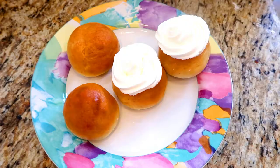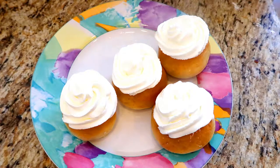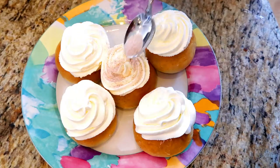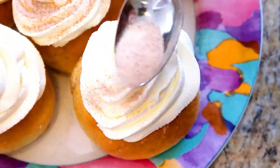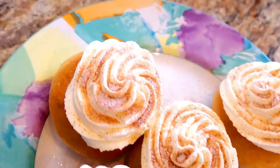For the gingerbread sufganiyot, I whipped up some cream and I'll pipe it into the middle of the sufganiyot and make a nice, beautiful big rosette, and sprinkle it with more of the cinnamon ginger-sugar mixture on top.